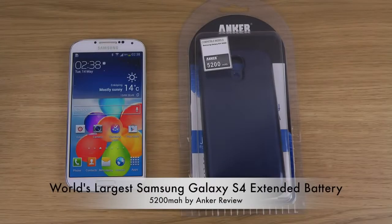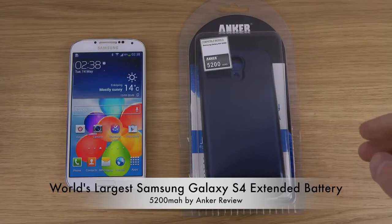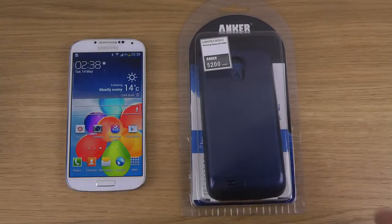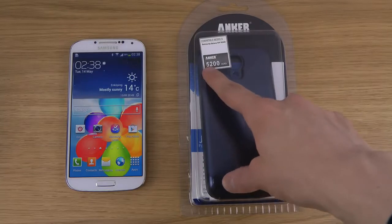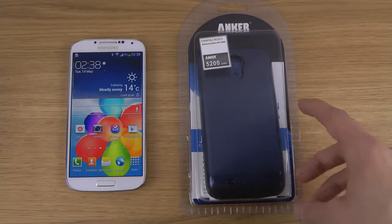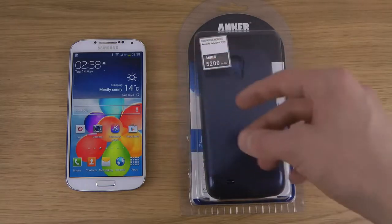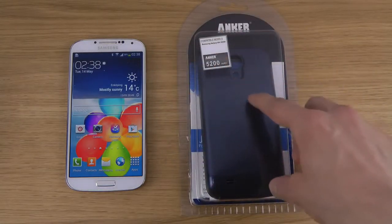Hey guys, so today I want to check out the world's largest Samsung Galaxy S4 extended battery at the moment. I'm recording this video May 14th, 2013, so if you watch this later there might be a new variant out that is bigger. This battery is from Anker — it is 5200 milliamps, which means it's twice what you would get in a Samsung Galaxy S4. The default S4 battery is 2600 milliamps, so they've kind of added two Galaxy S4 batteries and made it into one.